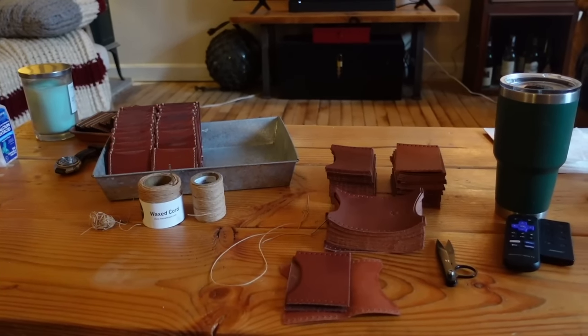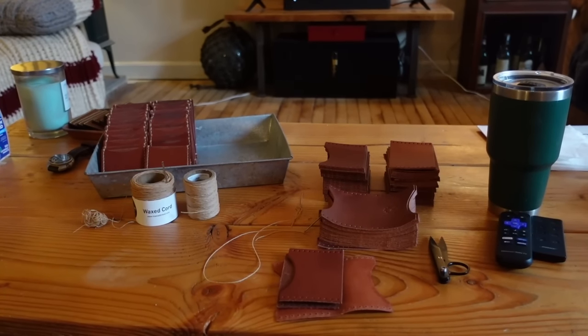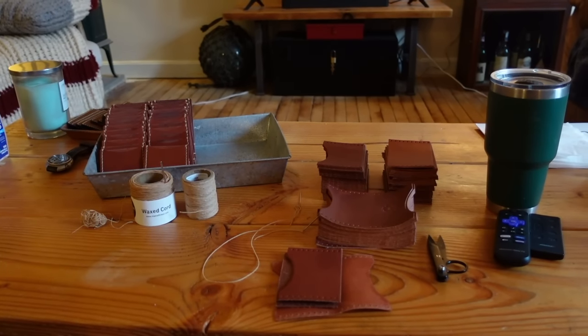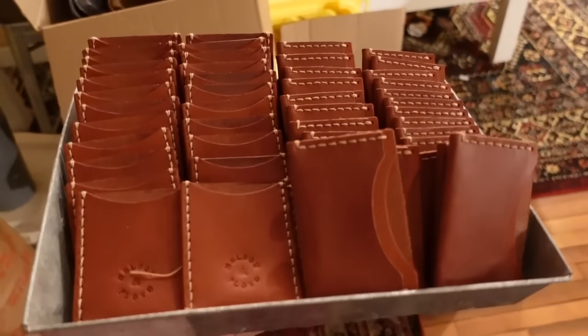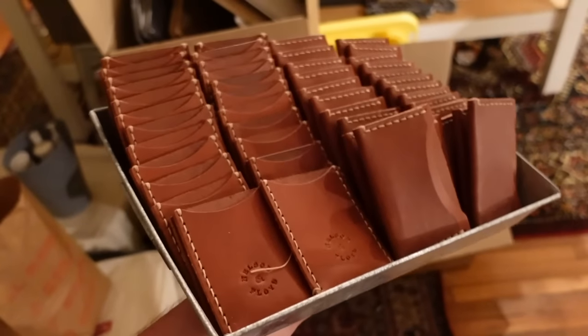We're going to finish these off in the shop when we burnish all the edges and we'll package them up and make them nice. For now, I'm going to just be sewing and watching my show. It's nighttime now and we have our nice tray of white label products.